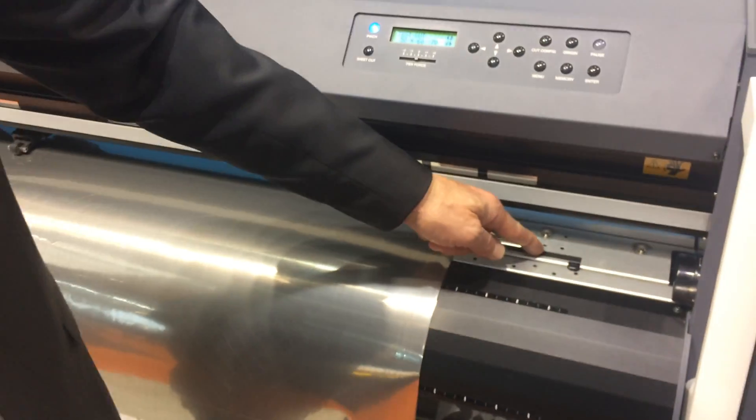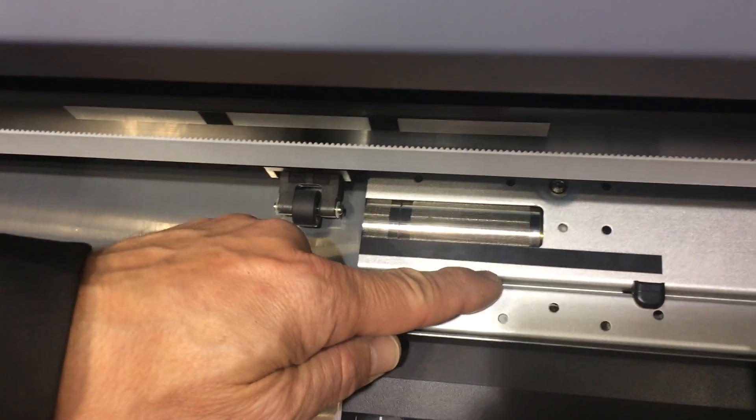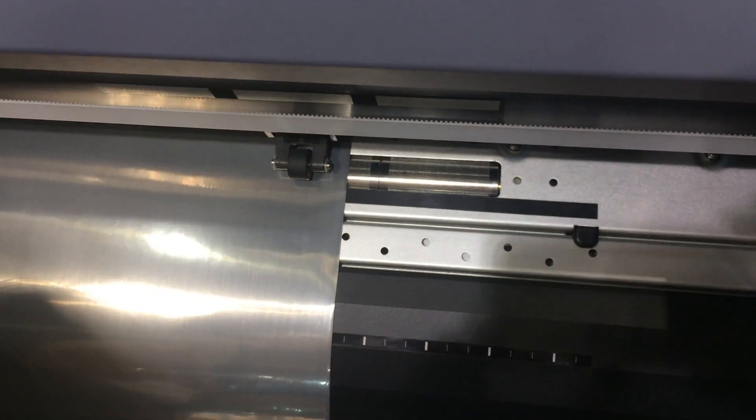The cutting itself has also been changed. Now we can do cutting against the cutting strip if we only cut through the face stock of the media. And if we cut all the way through, we have a line here where we cut in, so we don't wear out the cutting strip prematurely.